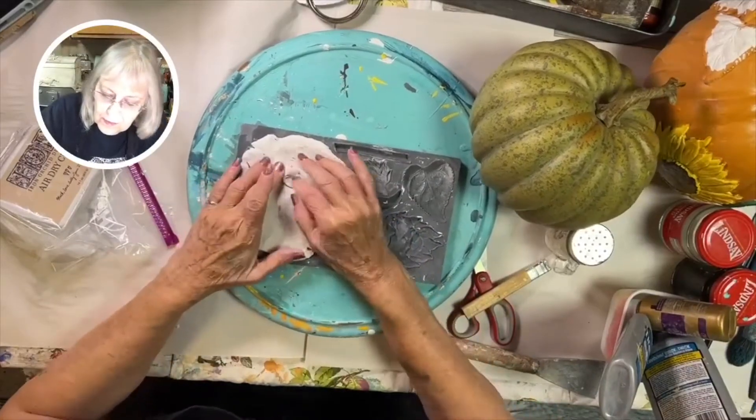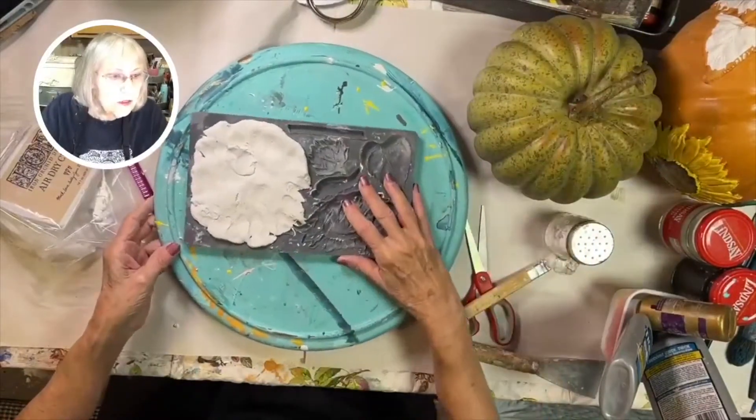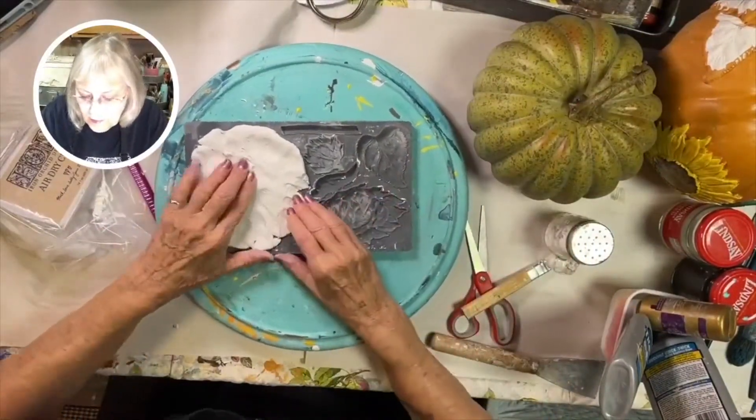I like to start by taking the excess off my fingers. The IOD molds have a micro rim which makes it a lot easier to get a nice sharp edge.